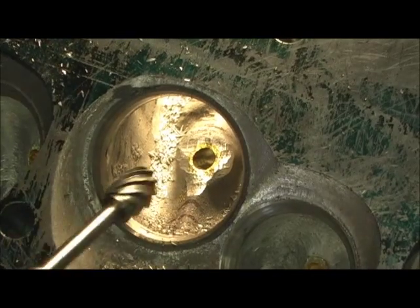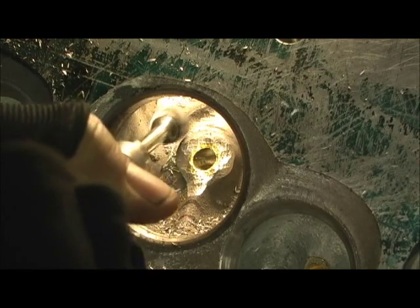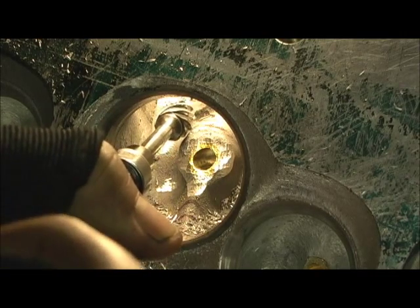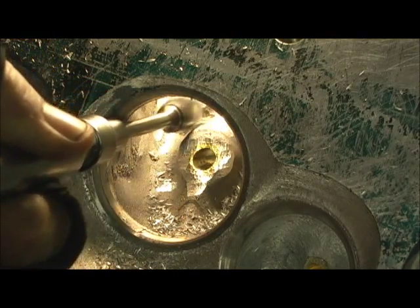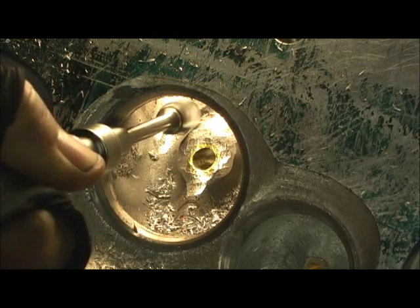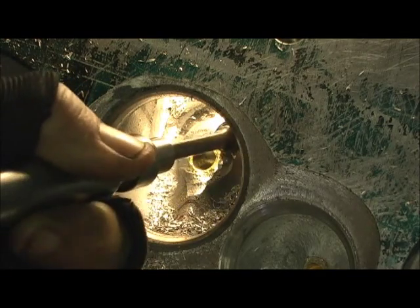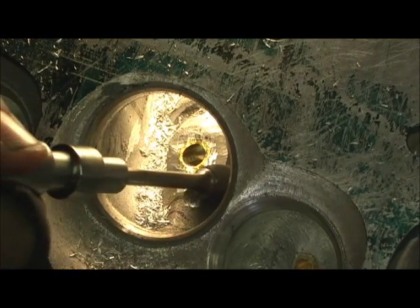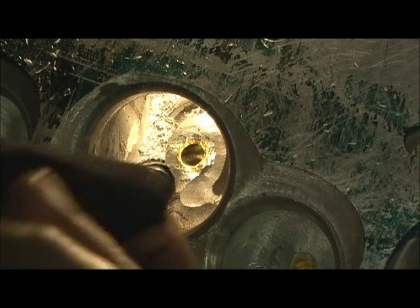We're going to go ahead and begin the cutting. I'm going to start on the sides and then dig at the bottom and pull that in. Look at all that bulk of aluminum that's just totally unnecessary. Now you've got to be careful over here because you'll hit the wall and dig into the wall — you don't want to do that. I don't know how thick that is, so I've got to watch that tail.